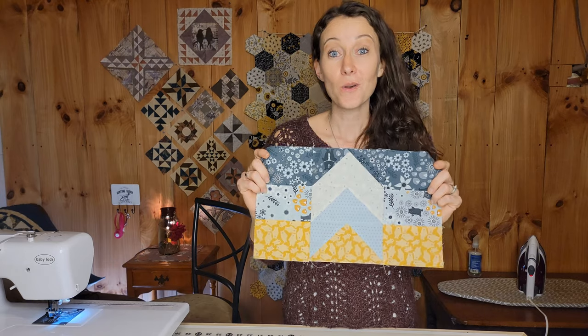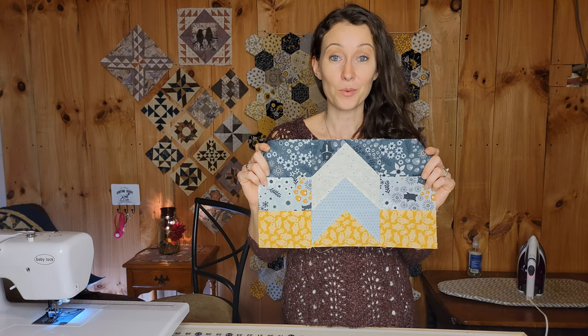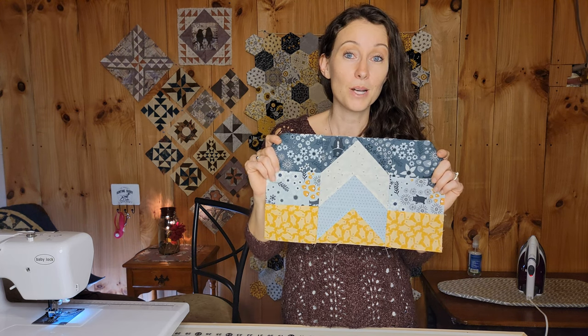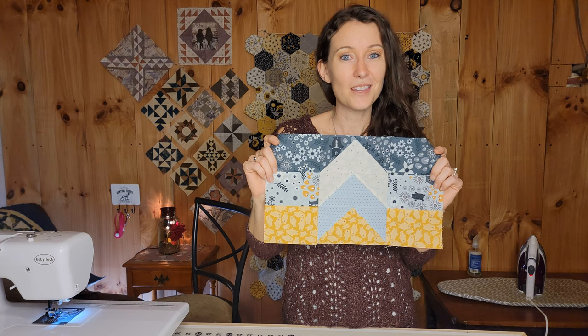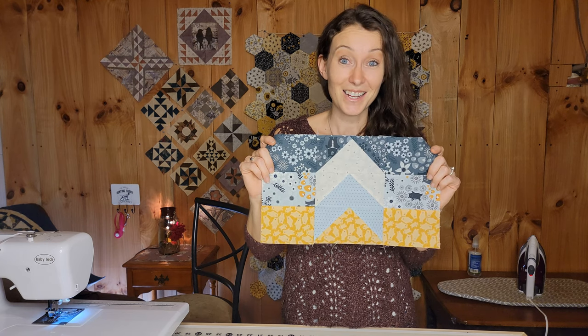If you have any questions, please leave them in the comments. If you could hit that like button for the algorithm, I greatly appreciate it. And if you want to see more of the puzzle mystery quilt or some of the other stuff that I'm doing, please consider subscribing. I will see you guys next time.